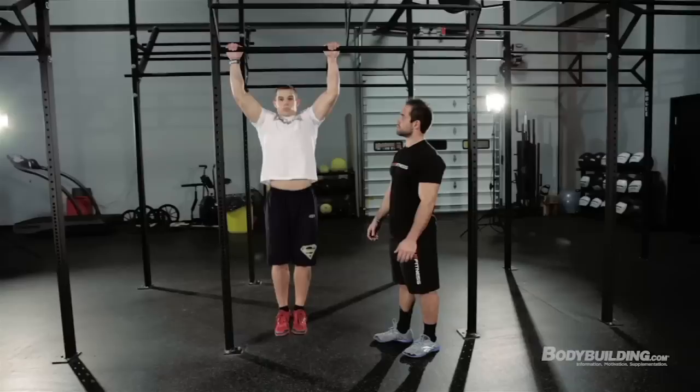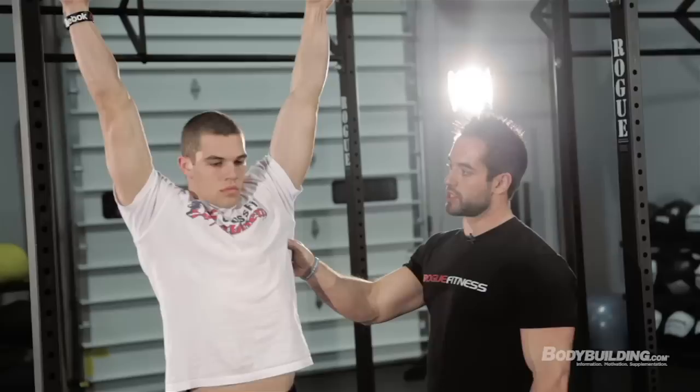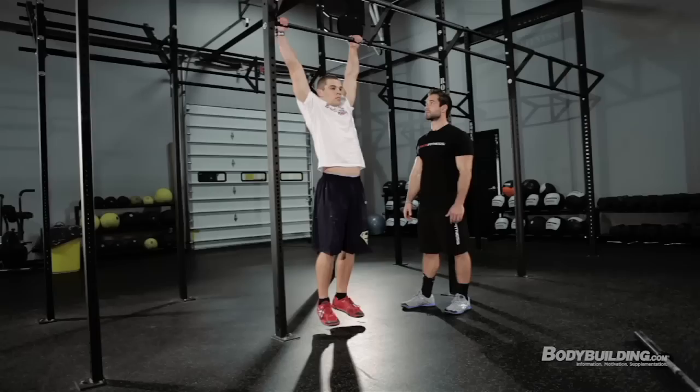The next movement is the pull-up. The first variation is a strict pull-up — the baseline version. You just pull up with your chin all the way over the bar, then fully locked out at the bottom. He still has active shoulders at the bottom; he's not just letting himself fall and letting those shoulders fall out of joint. He's still active but fully locked out.